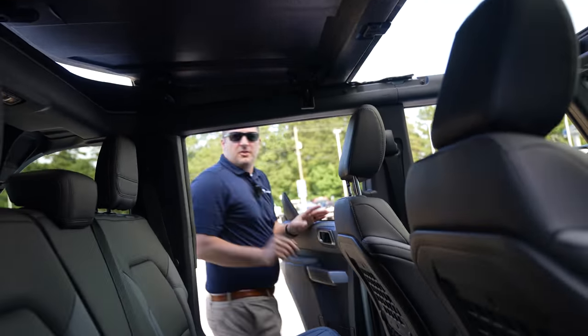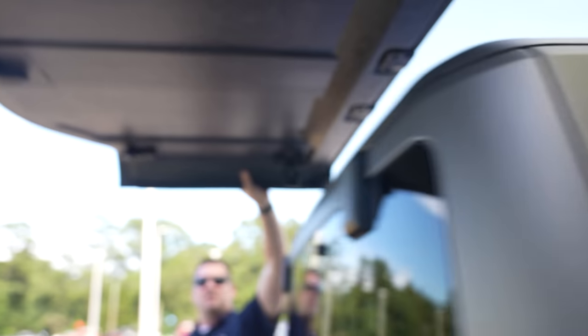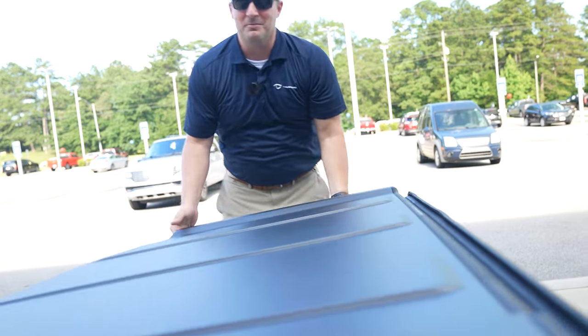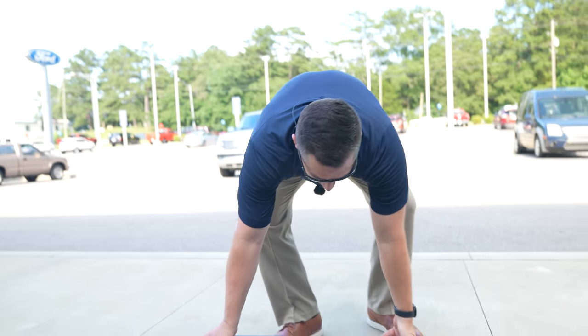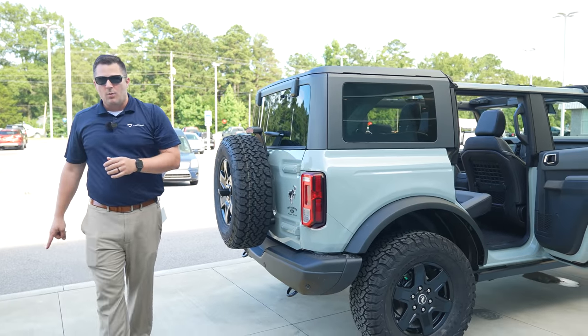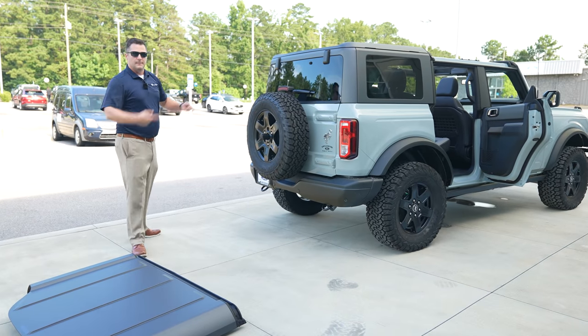I'm calling in some help — Josh is able to multitask and help me take the top off while videoing at the same time. Very, very lightweight, but it's not something I'd recommend trying solo because you don't want to slip and drop it.